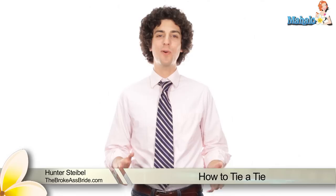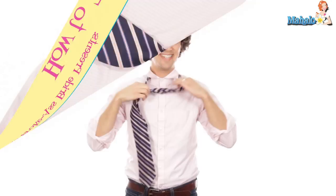Hey, I'm Hunter from The Broke Ass Bride, where we're using creativity as currency to rock a badass wedding without breaking the bank, and I'm teaching you how to tie a tie. Today we're doing a simple knot — because it's just that, simple. This is great for pretty much any occasion, really good with wide ties, and also really good if you're stuck in a pinch and that groomsman shows up late and doesn't know how to tie his own tie. Google me, we'll get through it.